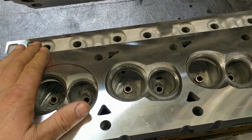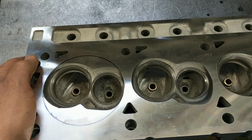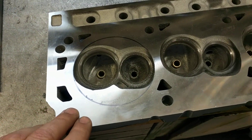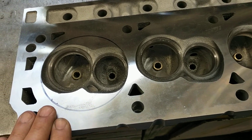So these are Pirate's heads. They were on the Black Pearl when it blew up. He sent them with Richard Sickles up to a shop by Richard, and they did a bunch of work to them — put new valve guides in where they needed, flat milled them, and whatnot. So I got them now.